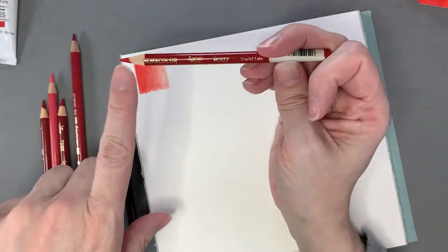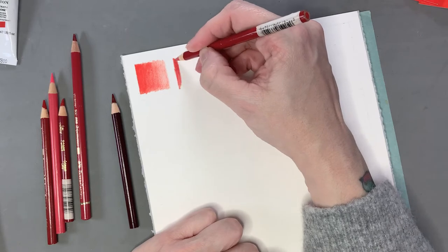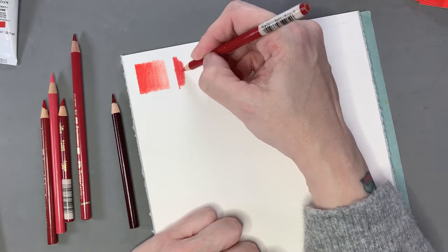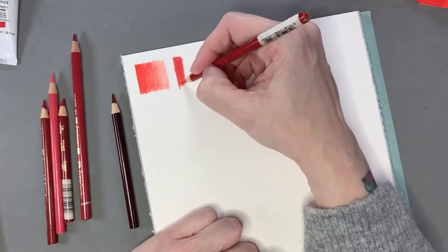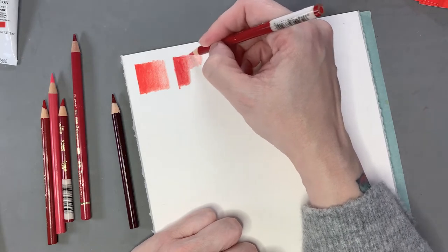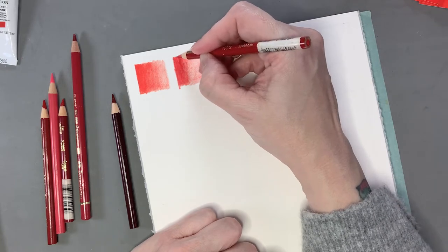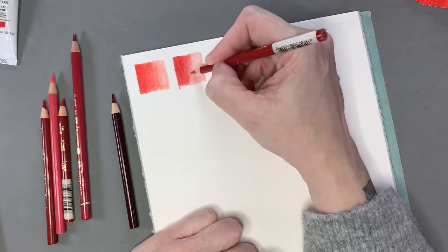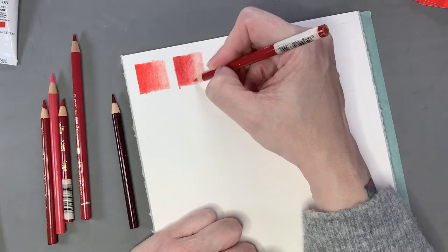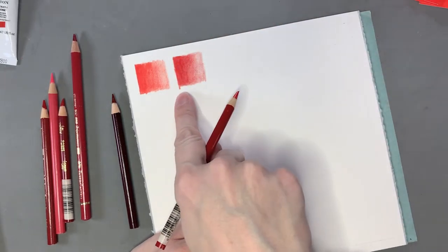The next one I'm going to do is Scarlet Lake, and this is one of the newer ones. Scarlet Lake is again a little warm but pretty neutral or basic as far as your reds are concerned — like if you think of your basic primary school red, this would be one of them.